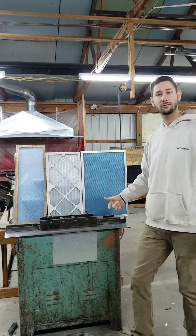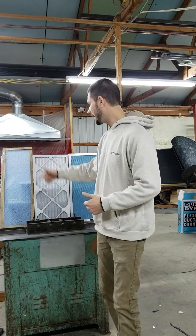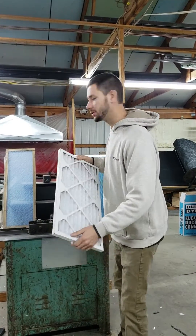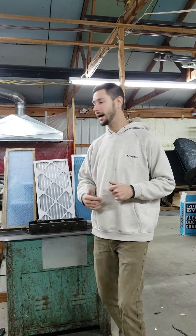Guys, this is a helpful tip from me. I've done testing in the field on each filter with a magna helix — I know what the pressure drop is. I think you should use fiberglass all day long. If you want to catch more dust, use two inch or four inch. Let your HVAC professional or your local hometown guy set you up with a filter box of some kind.